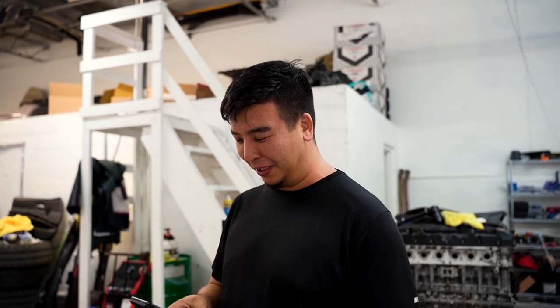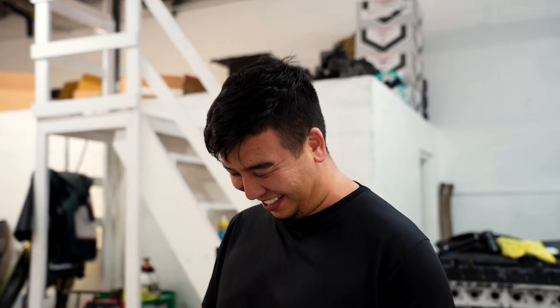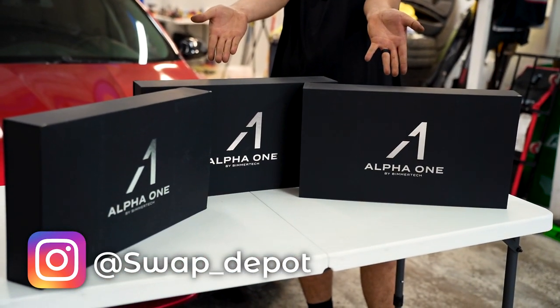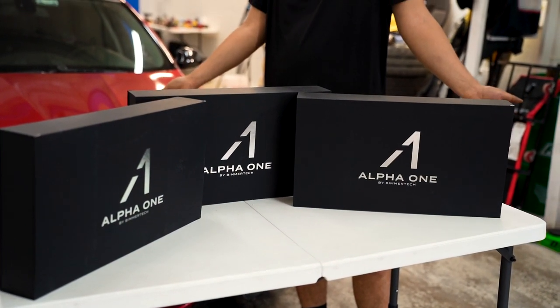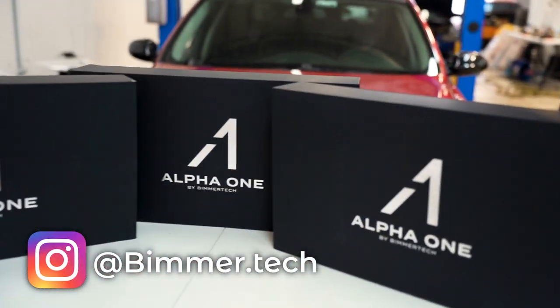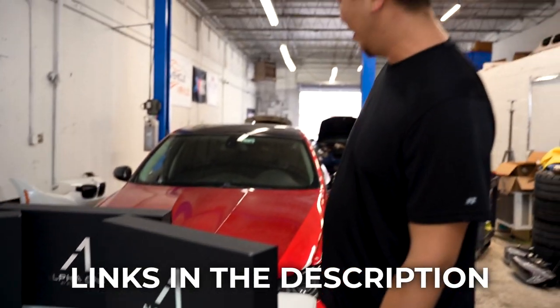Hold on, let me look at the PDF first. I don't know if you can tell by the title or the thumbnail — this is what we're doing: BeamerTech Alpha 1 speakers for the E90.